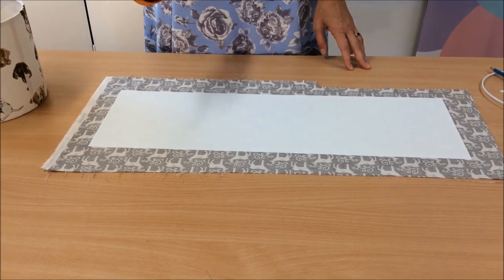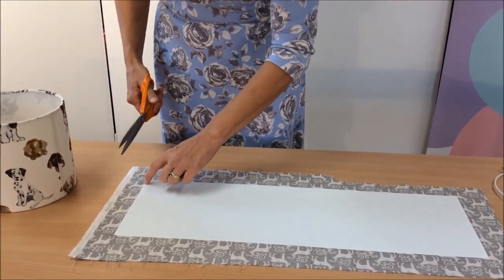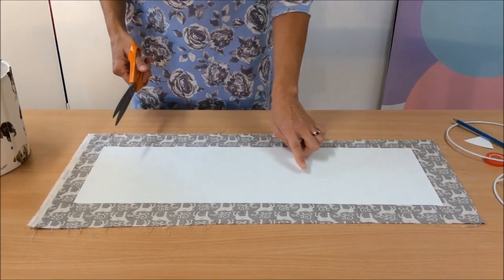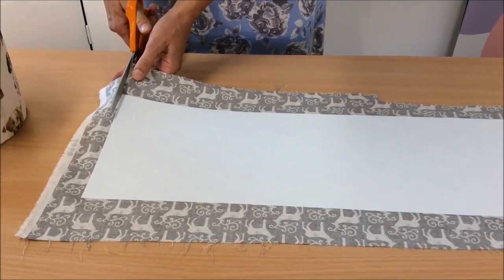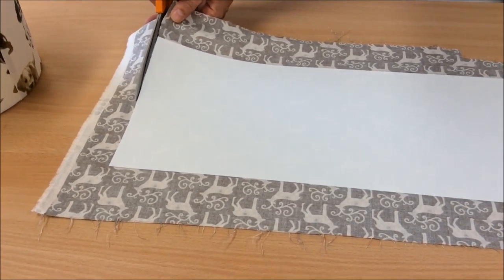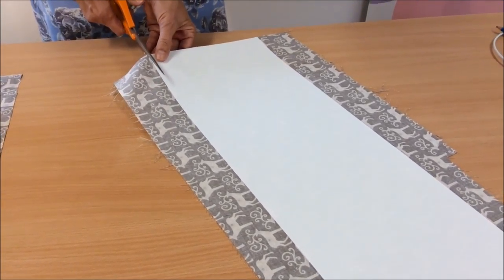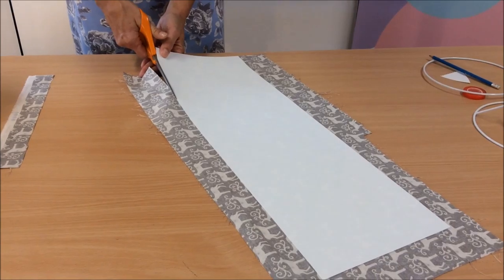Now get your scissors. Large dressmaking shears are ideal, but just any that you have. We're going to cut right around the panel. Don't cut the plastic, but cut right next to the plastic. Always turn it around to make it easy to cut. If you're cutting at an angle or twisted, you won't cut nice and straight.